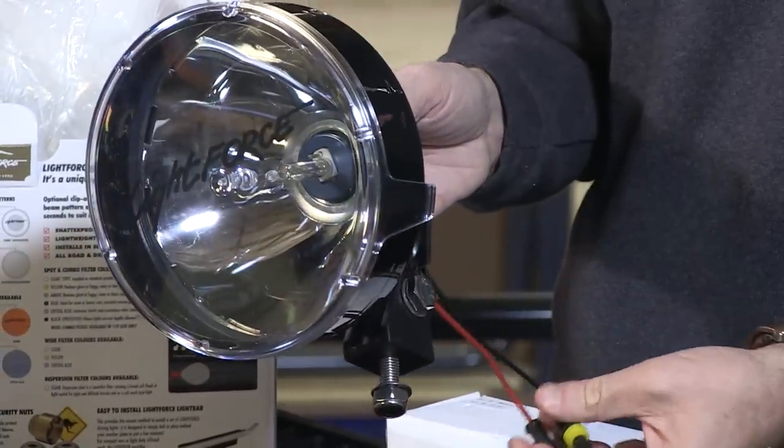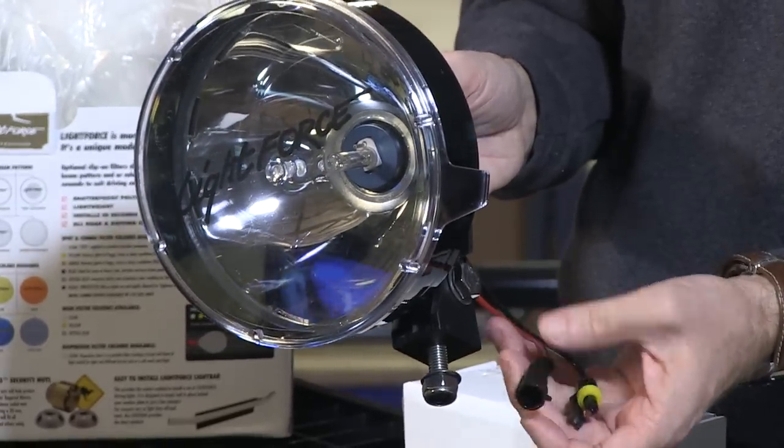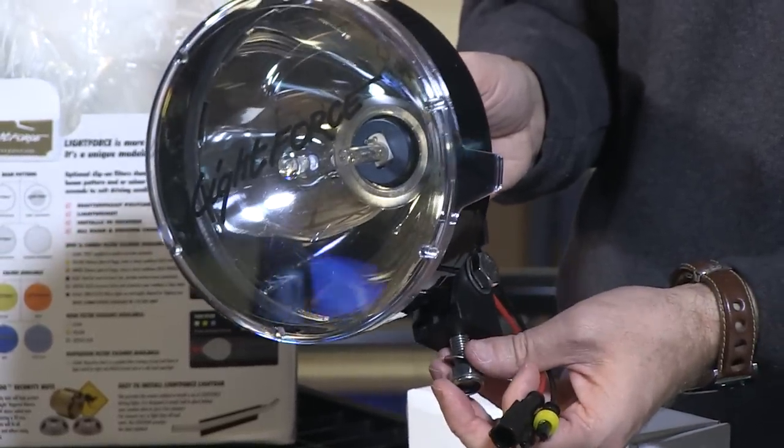You also have reverse polarity protection as well, which is a nice feature. And the light itself is sold in a pair.